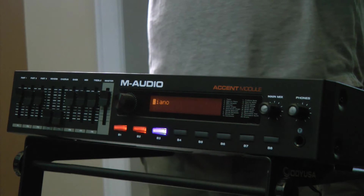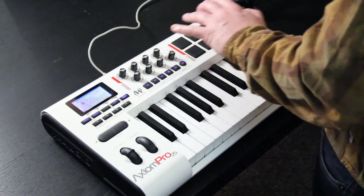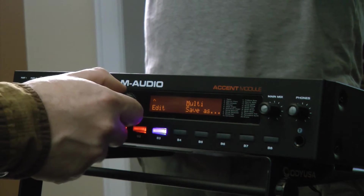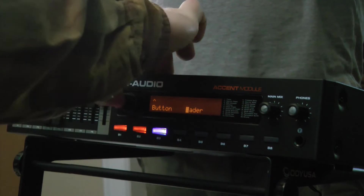With the Accent module from M-Audio, I have the ability to set up any of the controls on my MIDI controller that's plugged in USB, with an ASIO driver inside so it just automatically locks onto it. To set it up so that these knobs control the parameters, I'm going to press Select, and inside of here I'll say that I want to edit that and go over to Fader to control how the faders are controlled.